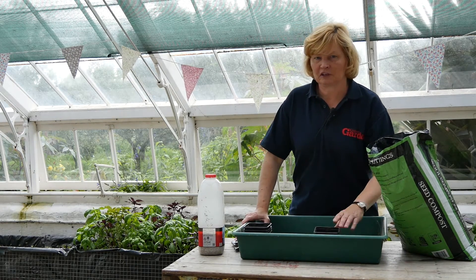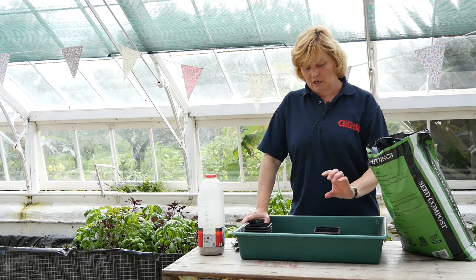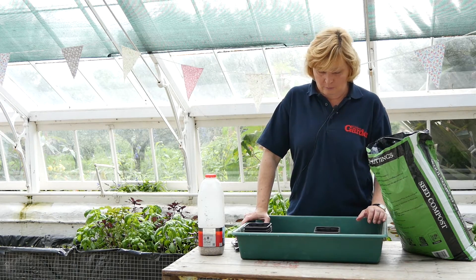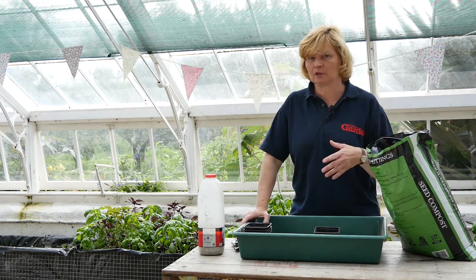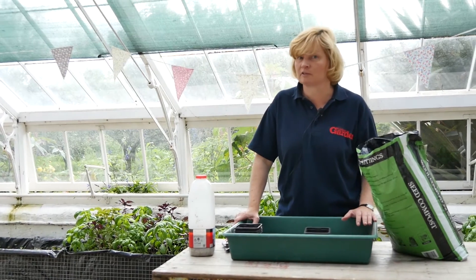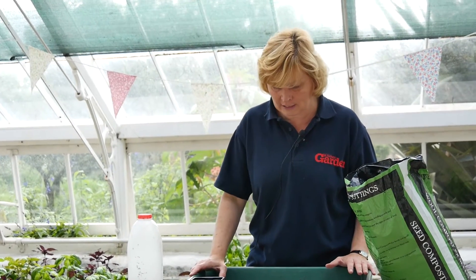Obviously if you're sowing them in the depths of winter you've got to grow them on a warm windowsill. You always start basil off in the warm anyway, but during the summer you'd probably be able to put some outside. Certainly in the depths of winter it's all going to have to be grown on a windowsill in a warm house, nice and light, as light as you can get it.